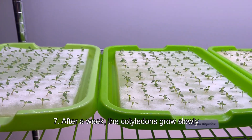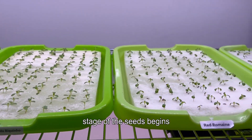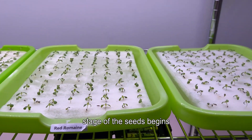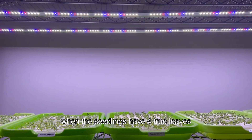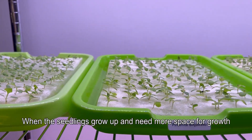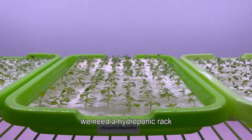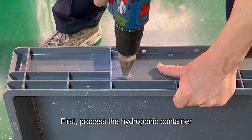Step seven: after a week, the cotyledons grow slowly and the true leaves begin to appear — the seedling stage begins. The seedlings can be moved into the planting basket when they have four true leaves. When the seedlings grow up and need more space, we need a hydroponic rack.